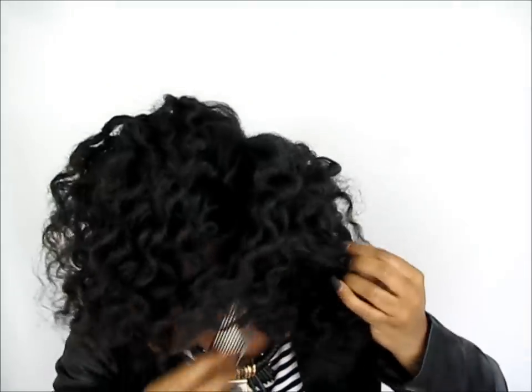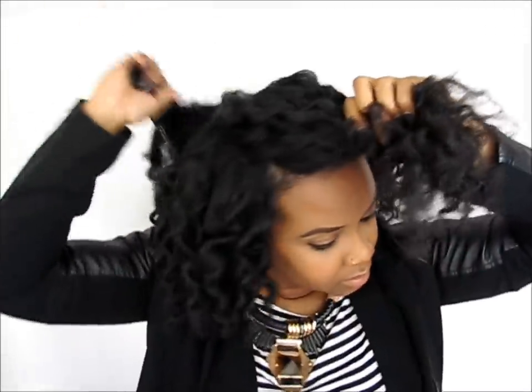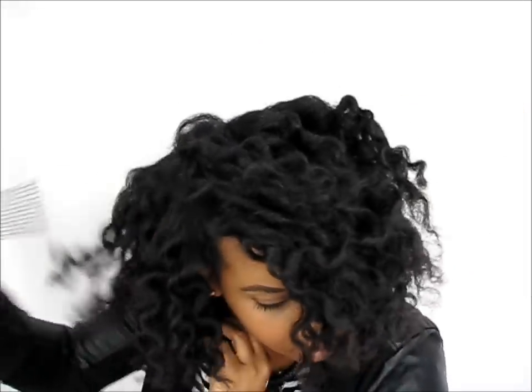I'm going to do what I normally do — I'm going to lift the top up. I can make it look like a wedge cut. So, this is what it looks like the next day. We have some weird-shaped curls at the ends, but I'm trying to rock with it.